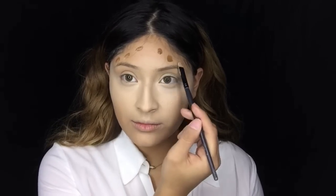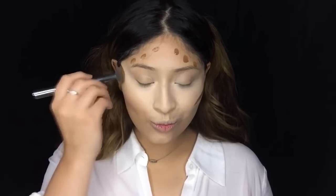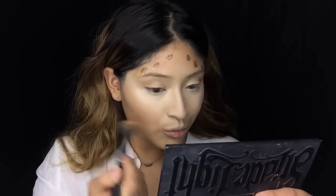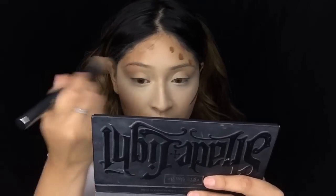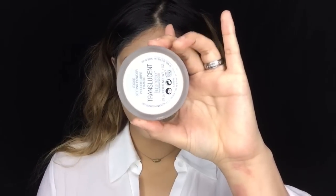To cream contour the face I will be using this L'Oreal True Match foundation in N8. I do like to use foundations to contour my face way more than cream contours because it lasts a lot longer and makes the blending process a lot easier, especially if you are a beginner.